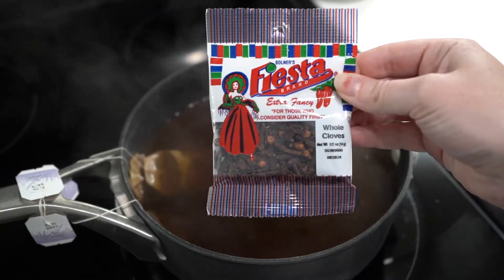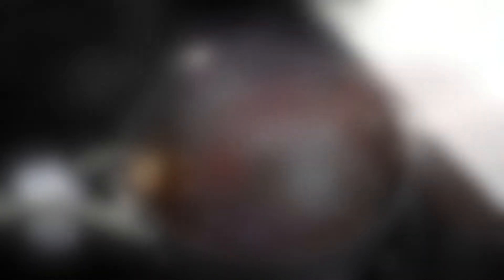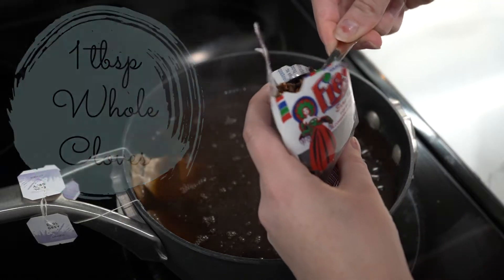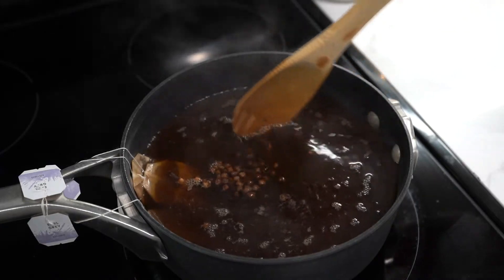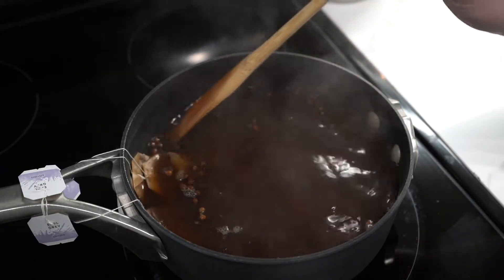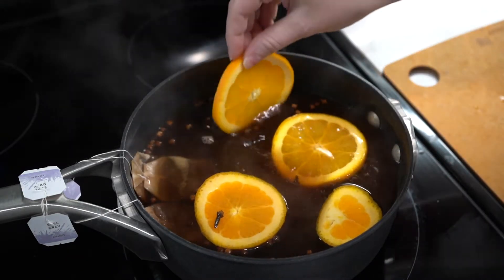Next, we're going to add in the whole cloves. This really adds a punch to your potpourri and smells incredible — again, only one tablespoon, and not an exact science, so don't worry if you spill. Then you're going to add your orange slices. Not only are they beautiful in your potpourri, but they really do add a nice punch of citrus.